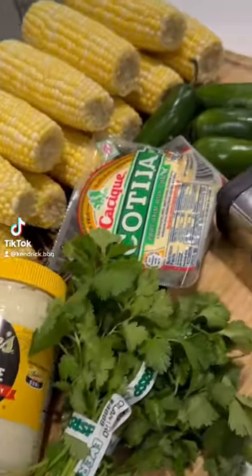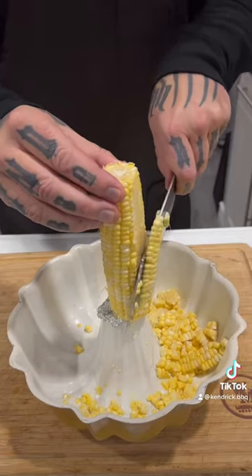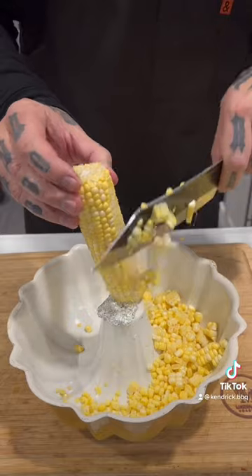My favorite corn dish and always a crowd pleaser — you can actually eat this hot or cold, it's so good. Get you a bundt pan; this is the easiest and cleanest way to trim your corn. Falls right in there.